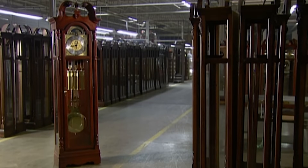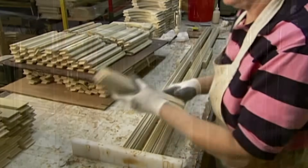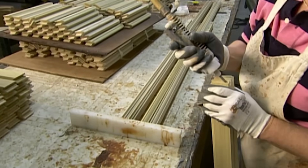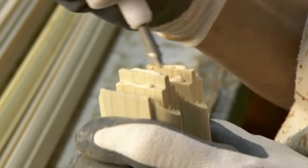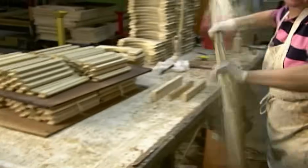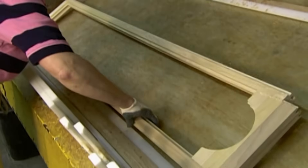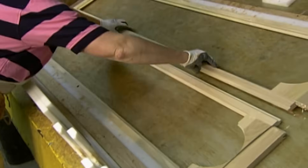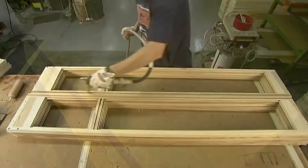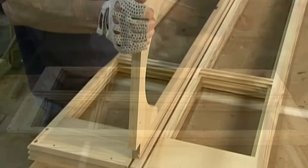This long-established company makes its clock cases out of quality hardwoods and veneers, such as maple and oak. To construct frames for the four sides and door, workers fit dowels into holes, then solidify the connecting parts with screws and glue. They lay each frame in a curing machine that uses high-frequency radio waves to generate heat and dry the glue in seconds.